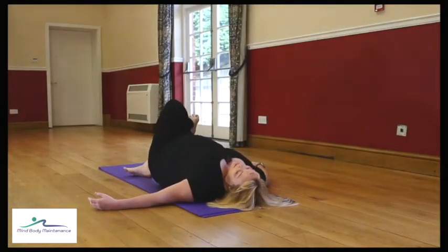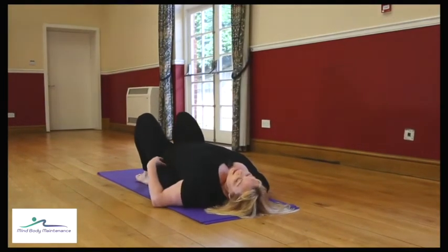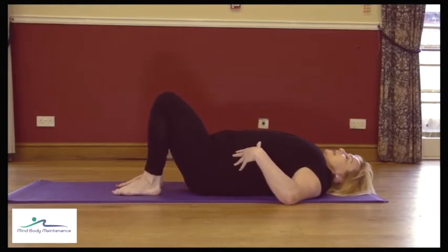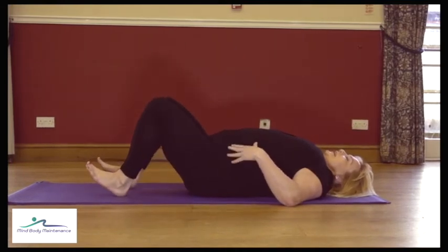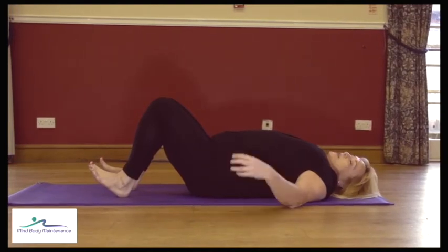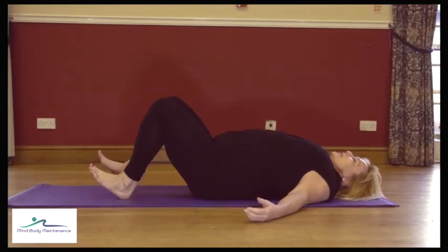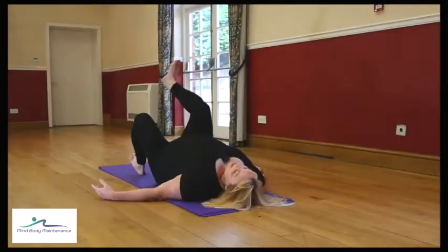Feet hip distance apart again — just make sure your pelvis is lying level, not tilting up or tilting down. Your hip bones and your pubic bone are lying at the same height. Then we take the heels to the floor but lift the toes. Just imagine that your feet are on thin ice so there's no force going down through the feet. Take a breath, engage.